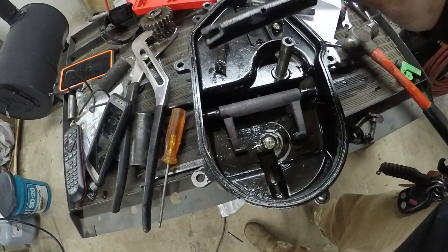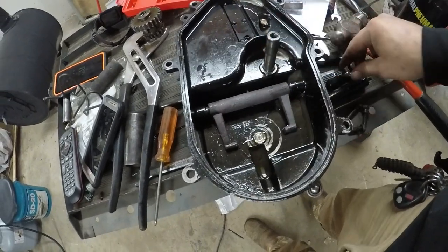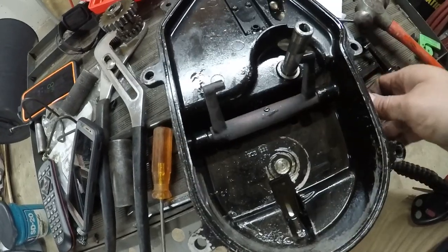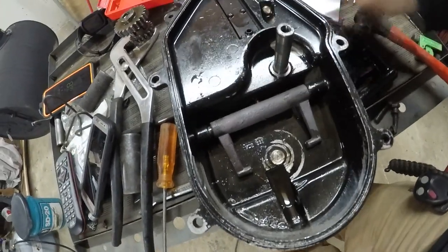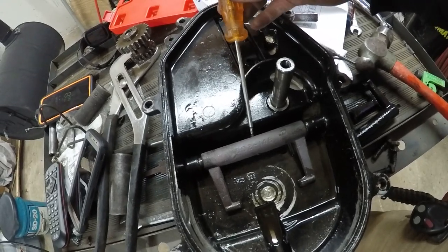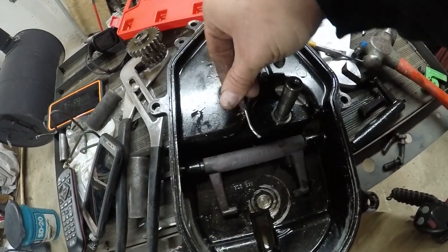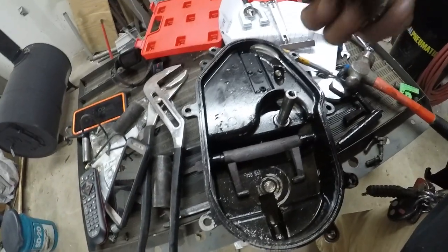So we removed the broken shift fork for reverse, and to do so it's not easy but it ain't hard. This pin right here — you can't drive it down that way, you have to drive it out that way. So you have to get something to put in there. I used a little allen key, a little torx driver, and tapped it in as far as I could, then ended up bending the tip of the screwdriver, stuck it down in there, grabbed a pair of pliers and drove it the rest of the way out. Not fun.